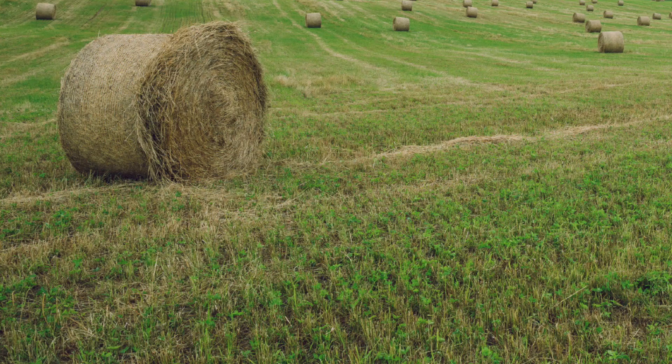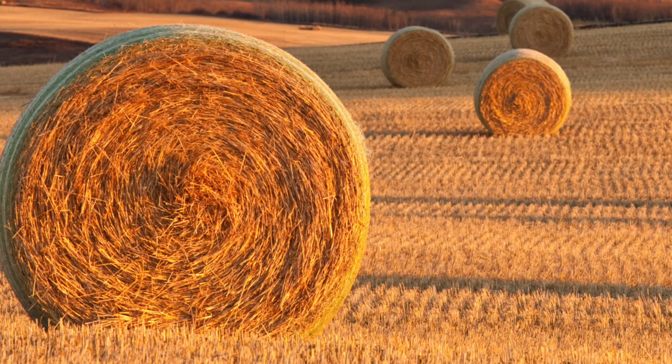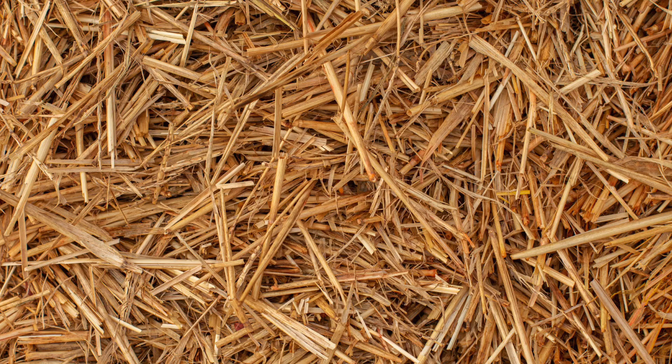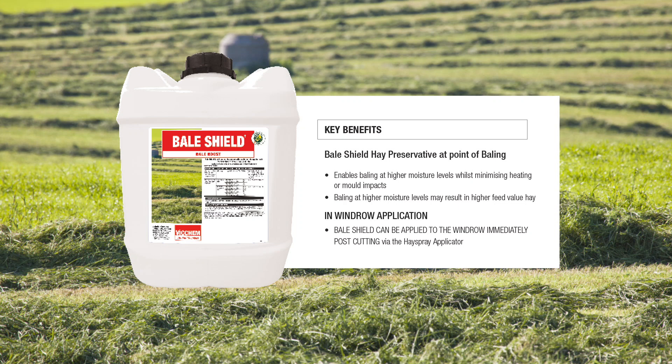Quality hay production in Australia is an important market, supplying an essential component for livestock production and the export hay market. Producing high quality hay, whether for domestic livestock consumption or export, requires the right climatic conditions, both in growing the crop and at baling time, when rainfall, heat and humidity can all seriously affect the final product.